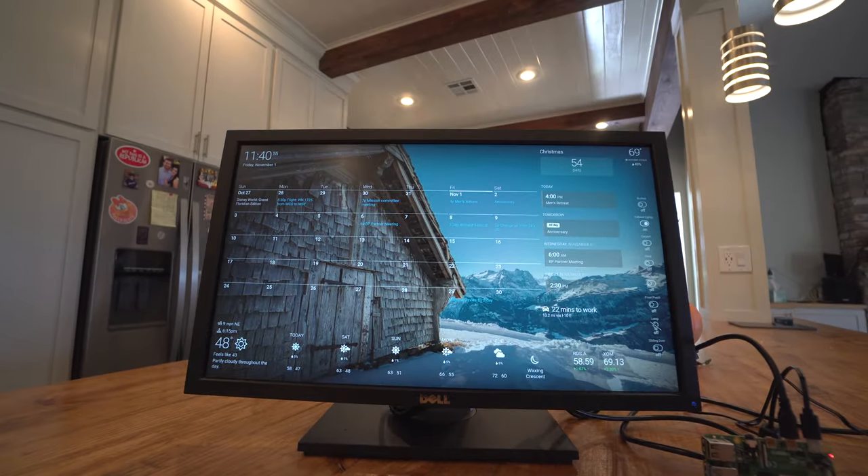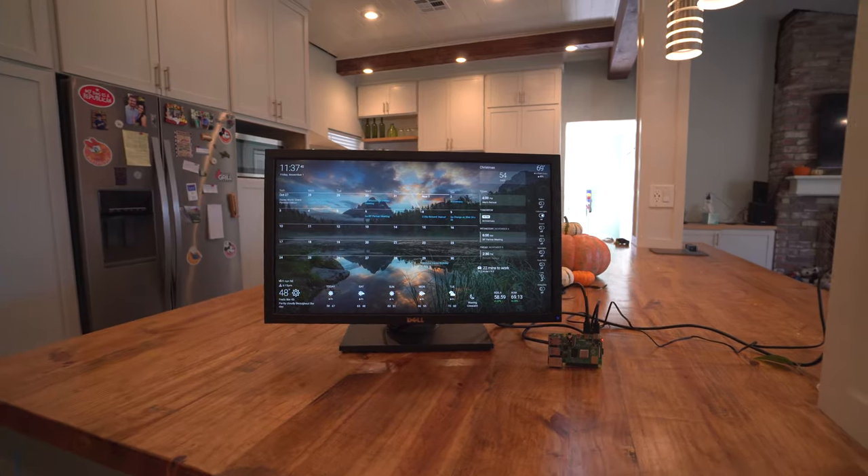Hey everyone, welcome to Break It Yourself. Today we're going to be taking a look at home information displays.